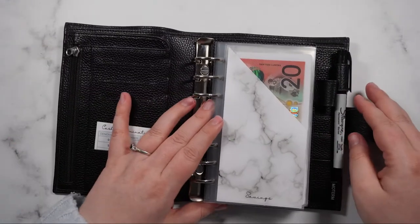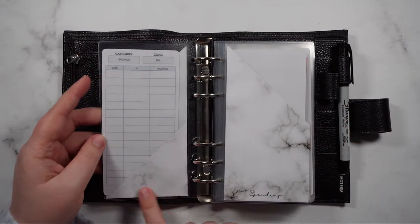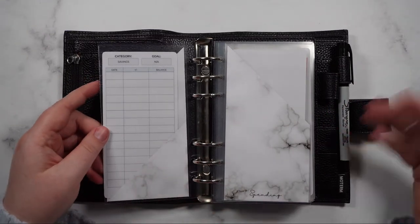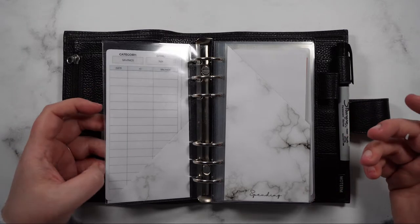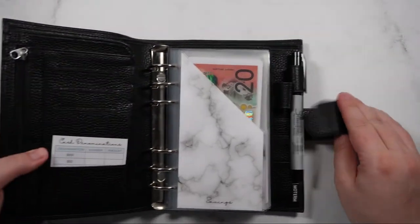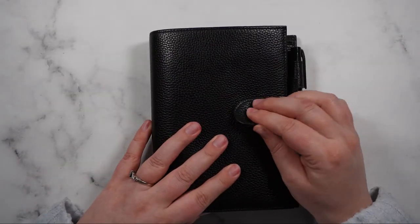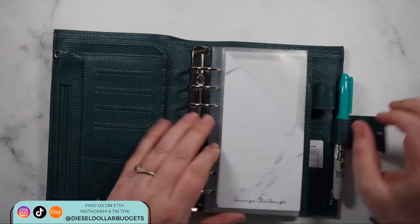All of these envelopes are now completely stuffed. I haven't filled in any of the information on the back just yet because I'm going to be filming a cash stuffing video after this, so I want to add in the totals there. Let's continue with updating our cash envelopes in our savings funds binder.